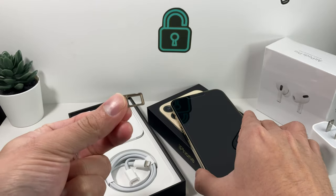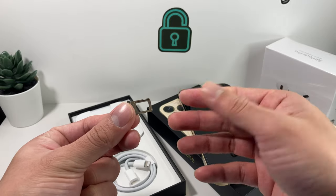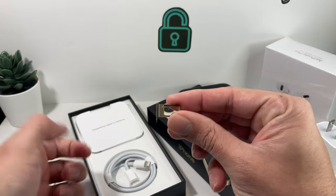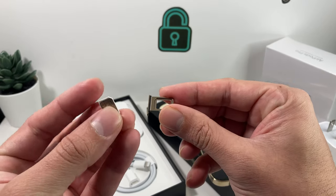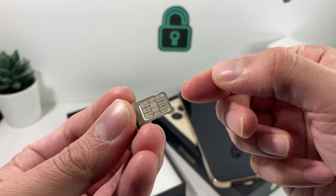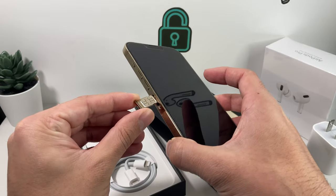Once the SIM tray is out, two things are going to happen. Either you'll already have a SIM card in there if you bought the phone from a carrier — in that case, leave that SIM card in and use it, because carriers update their SIM technology and you want the most recent SIM card to take advantage of things like 5G. If the tray is empty, take the SIM card from your existing phone. Be very gentle with it — you don't want to damage it. Place it on the tray, lining it up with the cut edge and with the gold or copper piece facing toward you. That corner indicates the correct orientation, and the SIM will sit flat. Once set up like that, put it back into the phone and press it in until it's flush against the side.